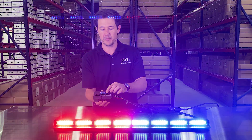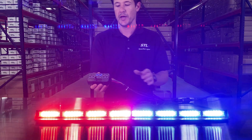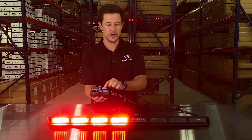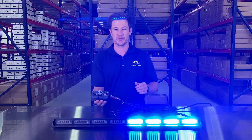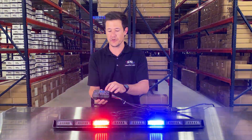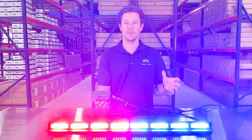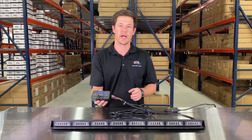If you hold your pattern button down for 3 seconds your light bar will activate its steady burn mode. And if you hold your pattern button down for 5 seconds your light bar will activate its random flash pattern mode, so you can easily access those two modes off of your flash pattern switch. You also have your aux button here where you can hook up to 10 amps of additional lighting all off of your direct control.